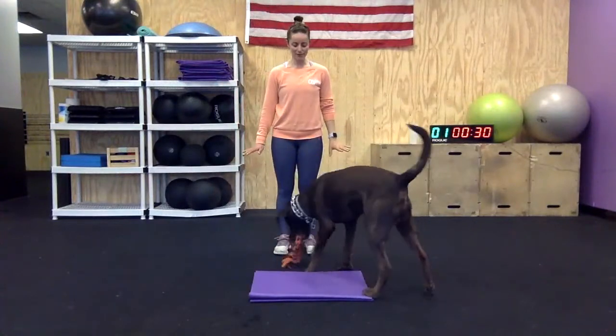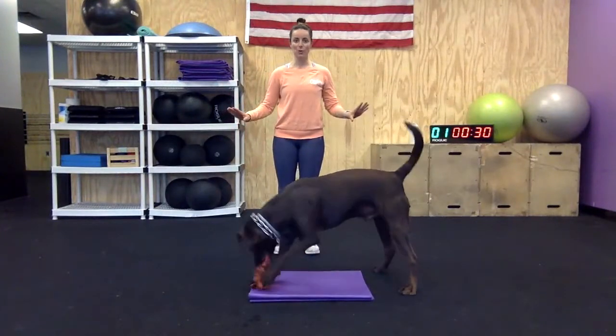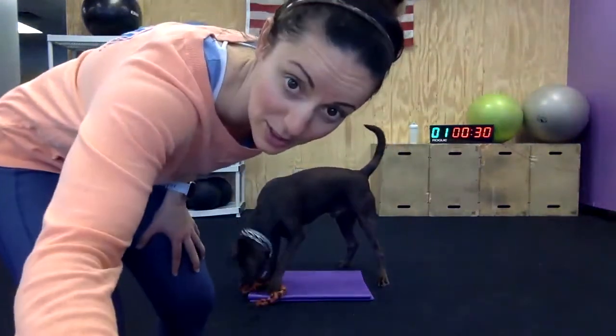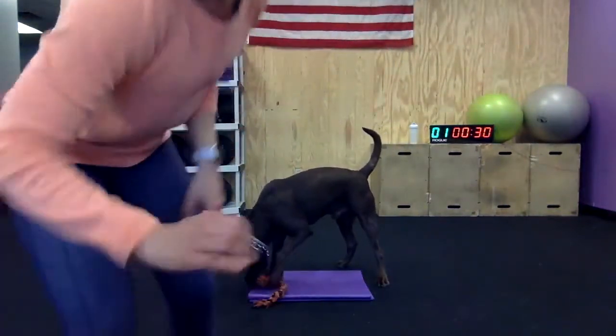So our workout today — we have some cardio for you guys. I actually didn't even hit record, so this is going to look really stupid if I did. I did. Okay.